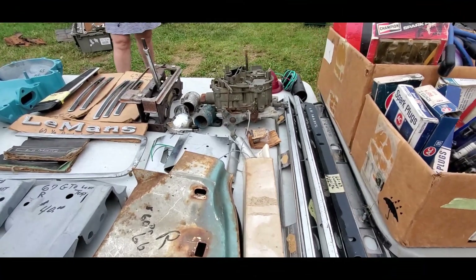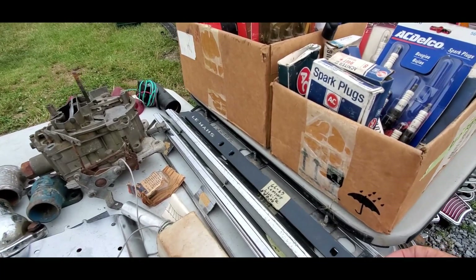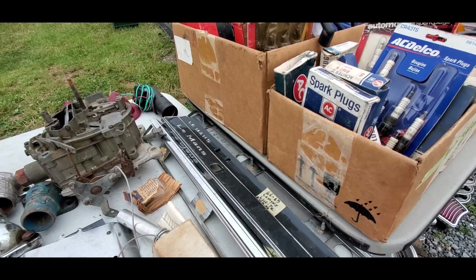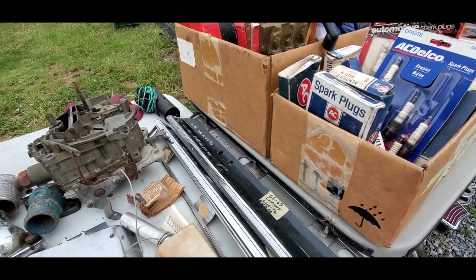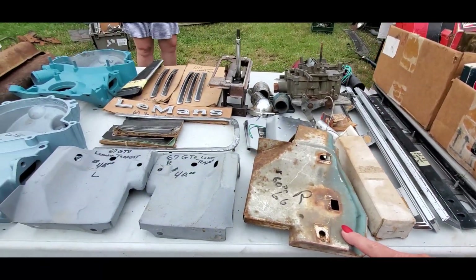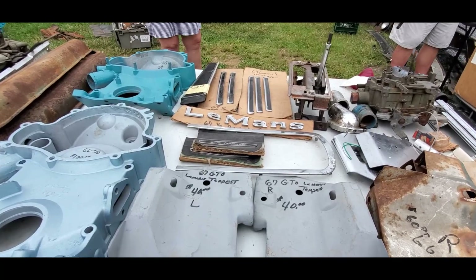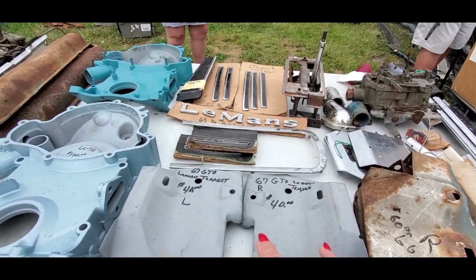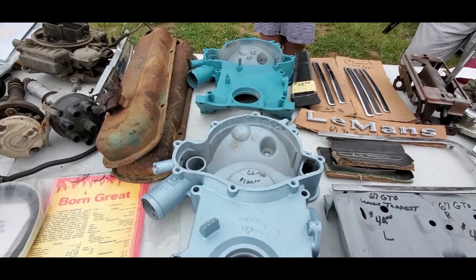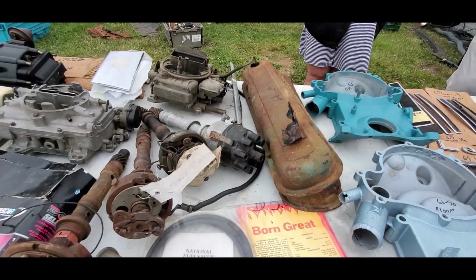I got a whole bunch of Pontiac stuff over here. That's for a '66/'67 Le Mans — forty bucks on that. Oh, that is too cool. You just don't get these plastic inserts — excellent. That's for the right rear; that's for the Goat, right and left, and also Tempest Le Mans of course. Forty bucks a piece. The timing cover — a hundred bucks on that. Ten bucks on the pair for the valve covers.